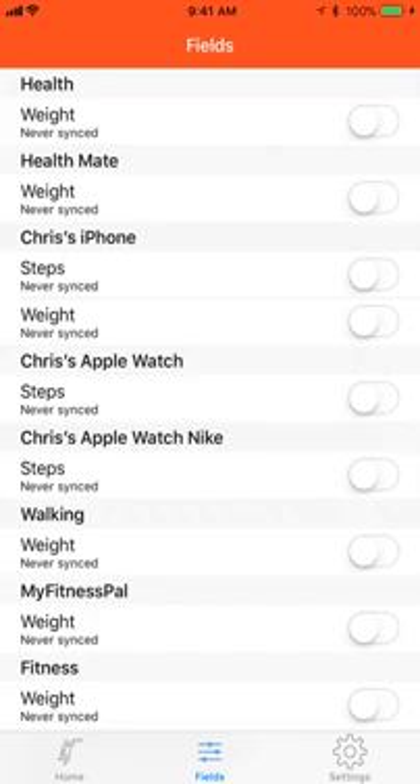The field screen will list all of your sources that we can use to upload your data to your Fitbit account for steps and weight. If you see multiple Apple Watches here with the same name, you will need to rename the Apple Watch so that you know which source to use. Check our FAQ for how to do that if you don't.